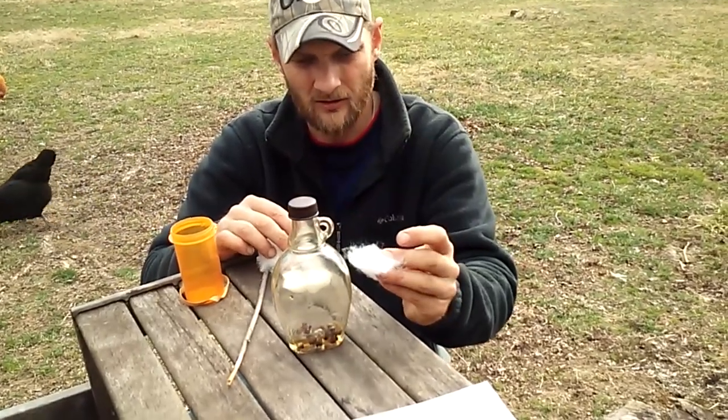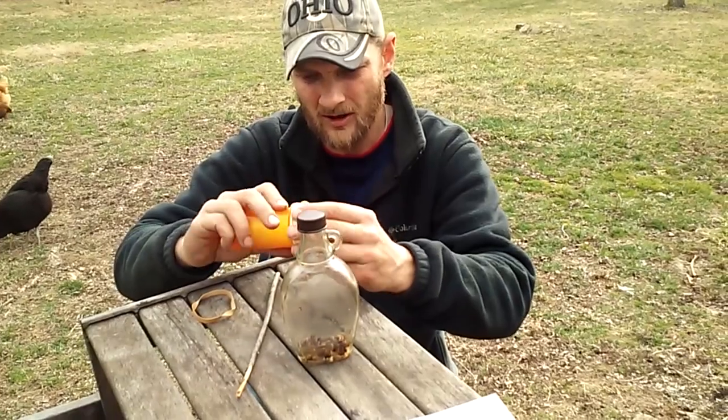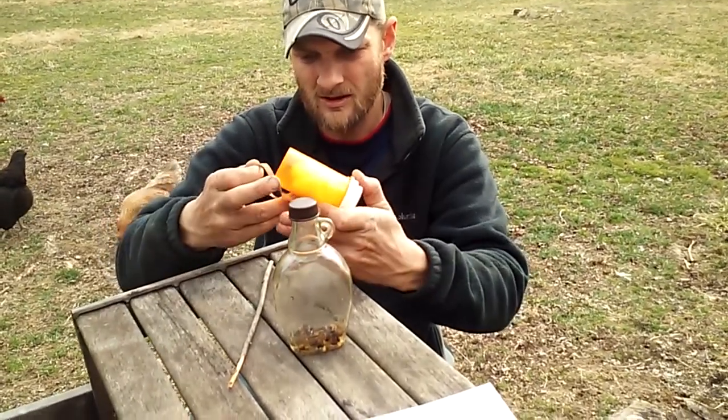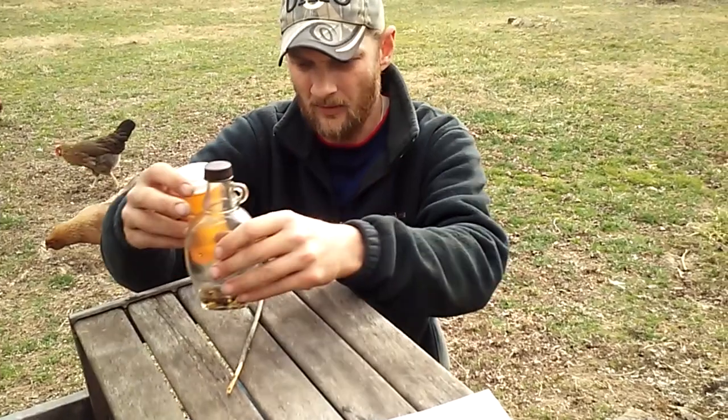This is just some cotton swabs — you take a chunk of it, put it on the end of the bottle with the lid off, get a good douse on it, and you put that in your swarm trap. I'll link the swarm trapping video I have to the end of this one so you'll be able to see the whole process.